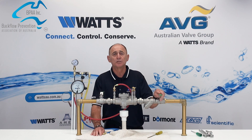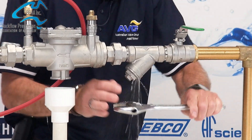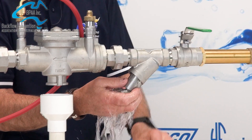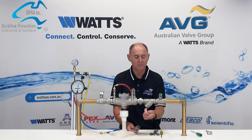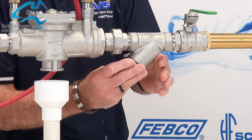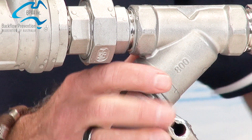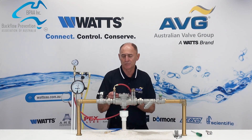Now we move on to the next step: the cleaning of the Y strainer. We need to undo the Y strainer and remove the filter. As you can see, there was some rubbish in there that had to be removed and cleaned. With that cleaned, we can now go on to do the actual testing.